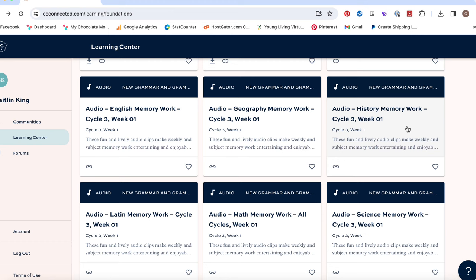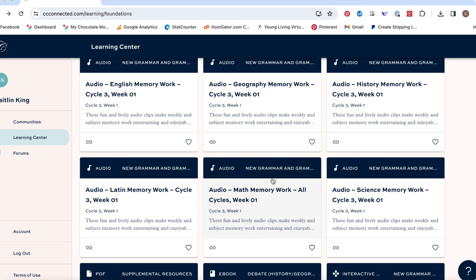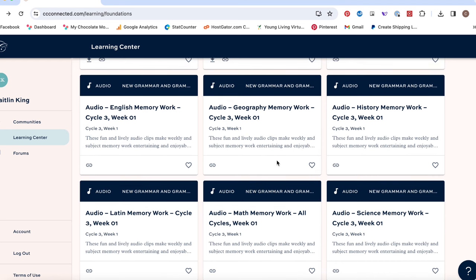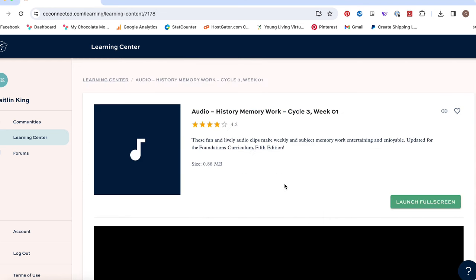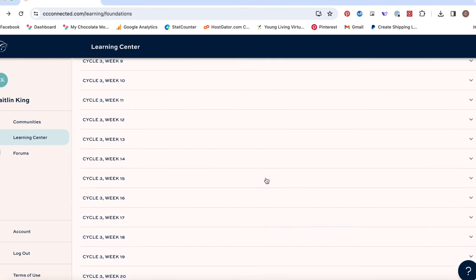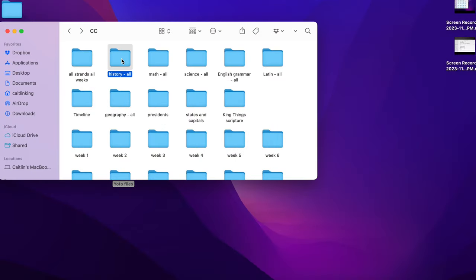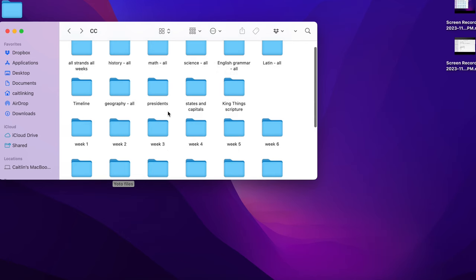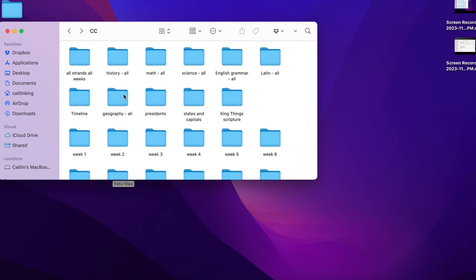I downloaded the history because my kids especially love those songs. I also downloaded math weeks one through eleven, because those were the skip counting songs. I did not download the rest because it was just the spoken version and I wanted songs for everything. I downloaded history into my 'history all weeks' folder, and then made copies and dragged them into the appropriate weekly folder too. The upfront work was worth it to me.